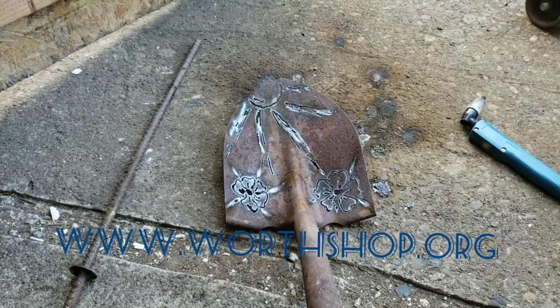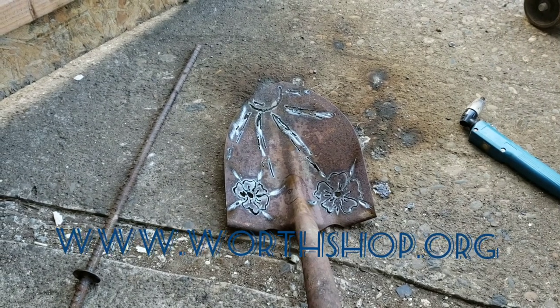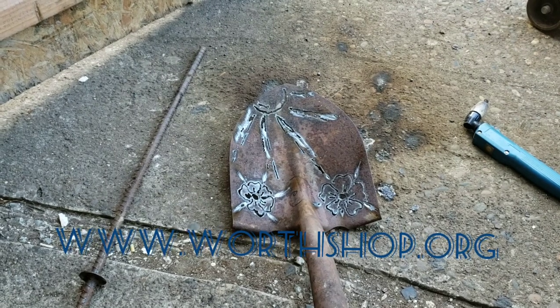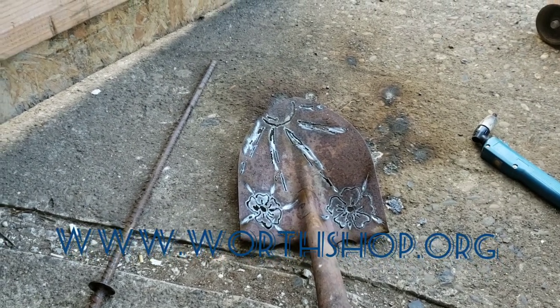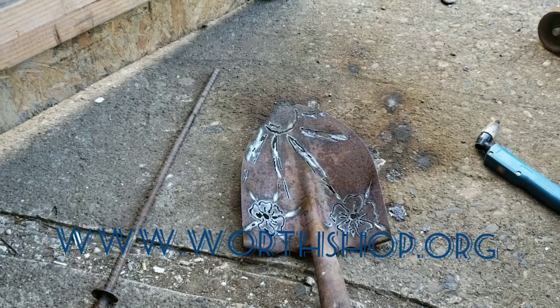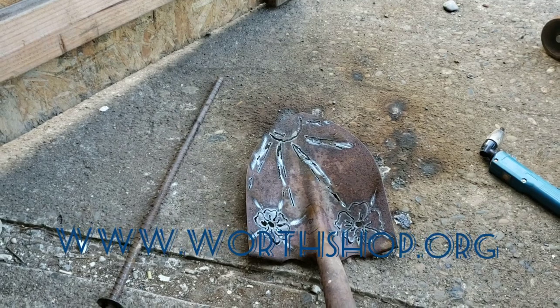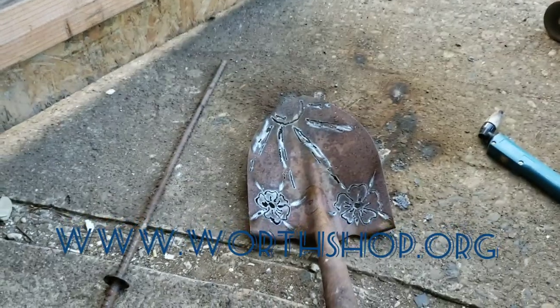Alright YouTube, hope you guys have been out there believing in yourself, knowing that God doesn't make no junk — you're not junk and you have a purpose. You just have to get up, go out and find it. You have to serve people, bless people, help people, and find skills that are needed in order to be an asset. You don't want to be a burden.